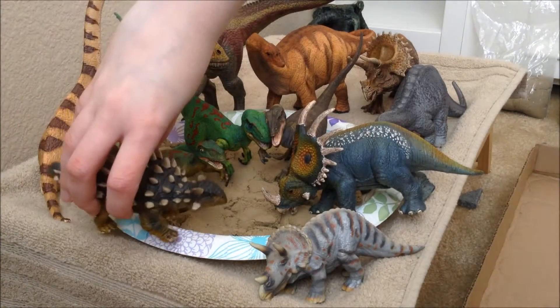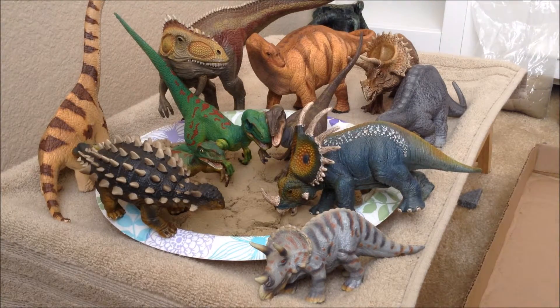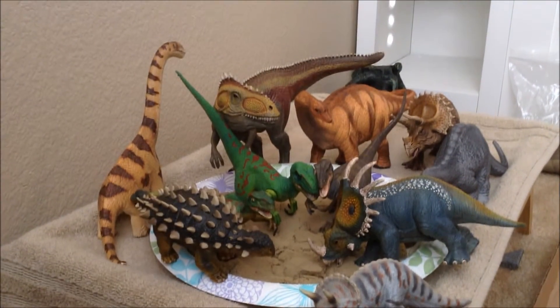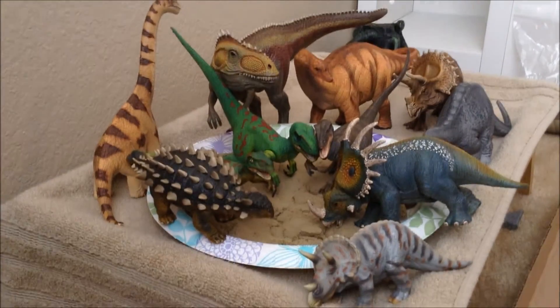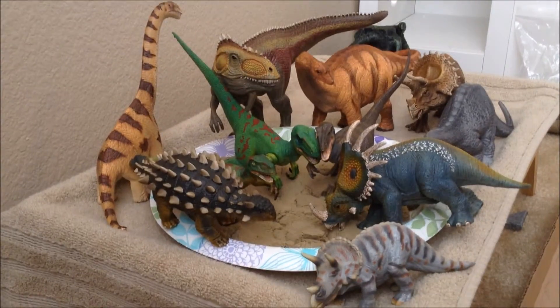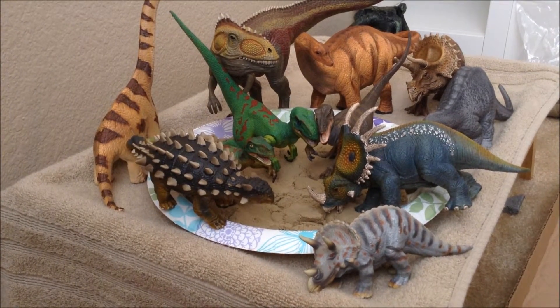And this — I thought this was an Ankylosaurus, but a website has told me differently. I can't recall the name, but you can look it up on the Schleich website and it'll tell you there. I was pretty sure it was an Ankylosaurus, but maybe I'm wrong. Sorry for the jiggliness — but there you go, there's all the dinosaurs.